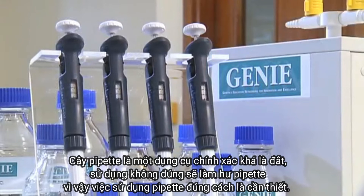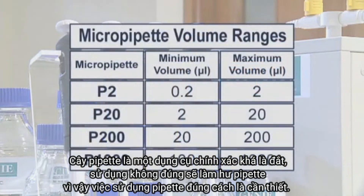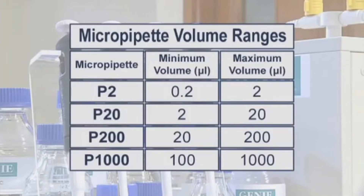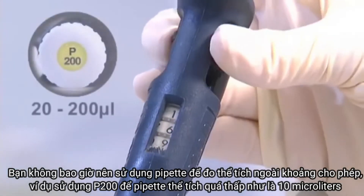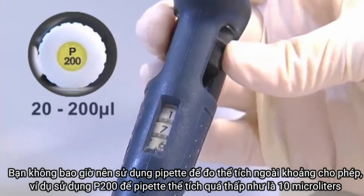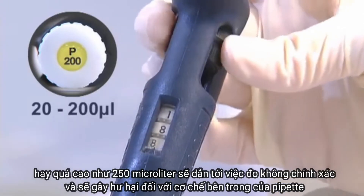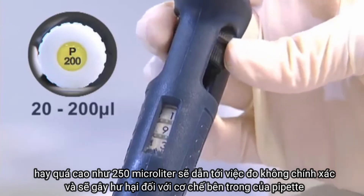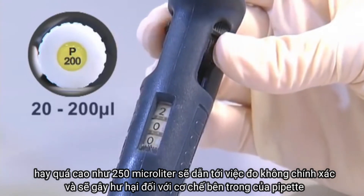A pipette is an expensive precision instrument, and improper use will damage it, so correct use is essential. You should never use a pipette to measure volumes outside of its range. For example, using a P200 to pipette too low a volume such as 10 microlitres, or too high a volume such as 250 microlitres, will result in inaccurate volume measurements and will damage the internal mechanism of the pipette.